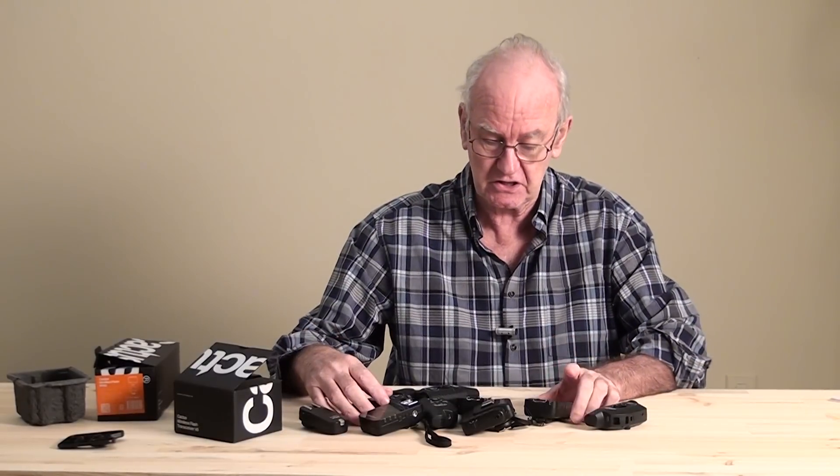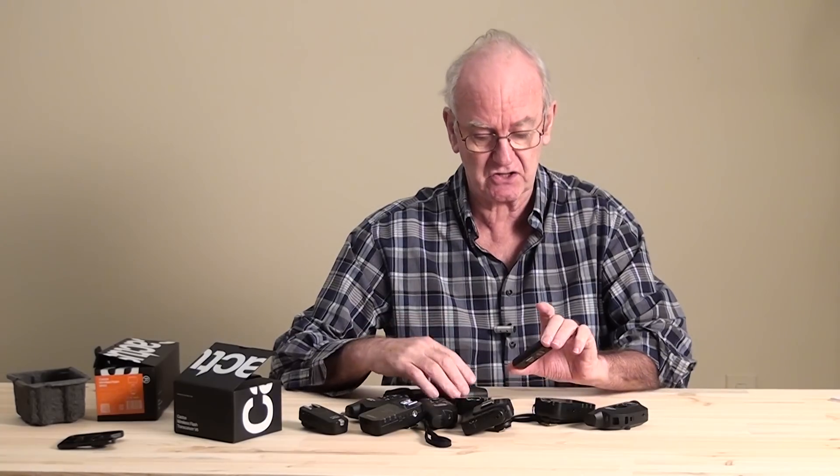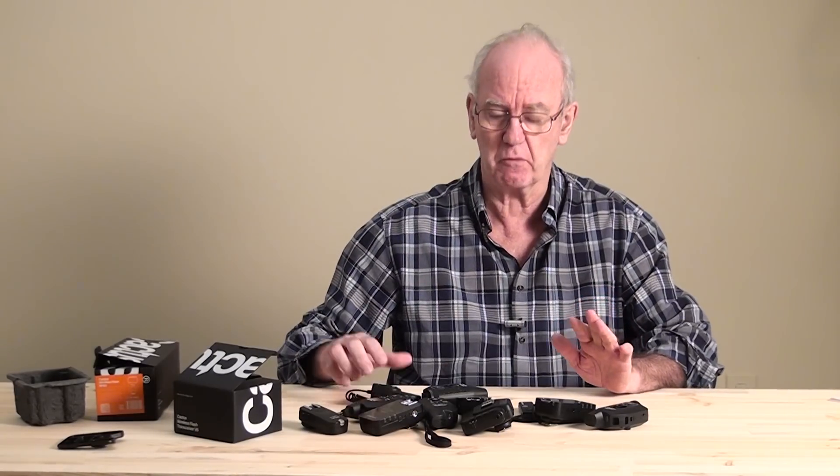We've got triggers — they've got the Pocket Wizard, the Yongnu, the Plus X, the Hanon — a whole load. I'm not going to talk about those.